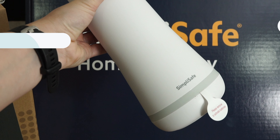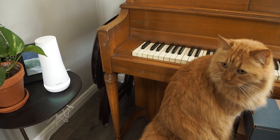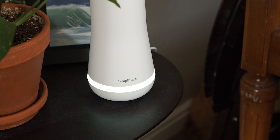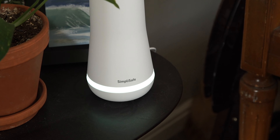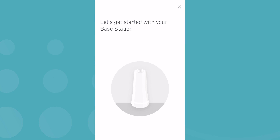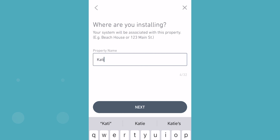This is the base station, and it's probably the most important part of the whole system. It's kind of like the command center for all of your sensors. So it's important to take your time and install this part right, because it lays the groundwork for everything else. To set up your base station, start in the SimpliSafe app and find Set Up New System in the side menu. This kicks off the whole installation process, and overall the app will walk you through most of this, so let it be your guide.